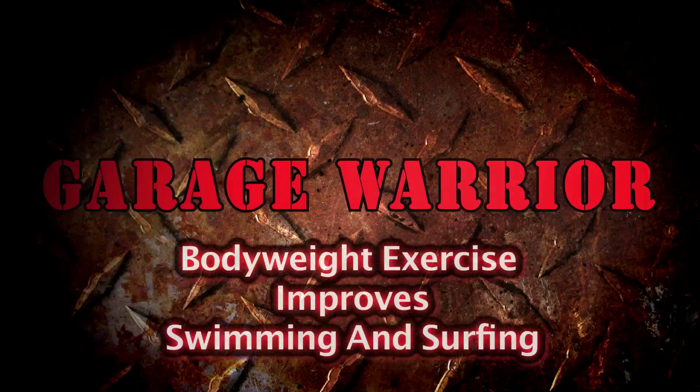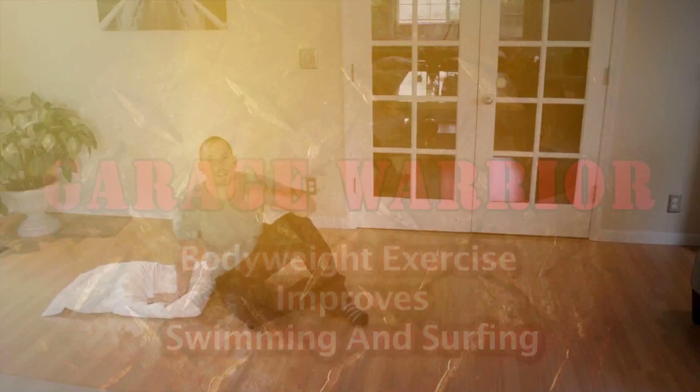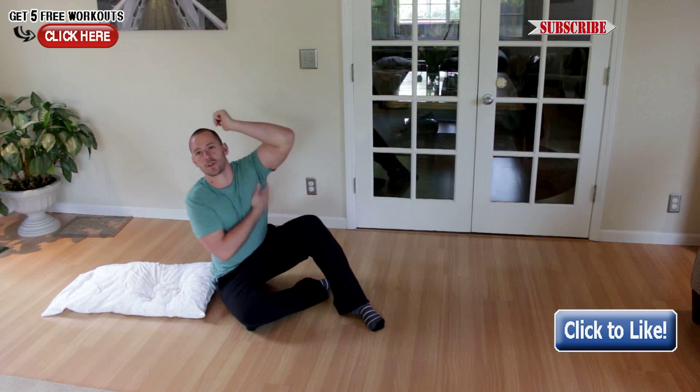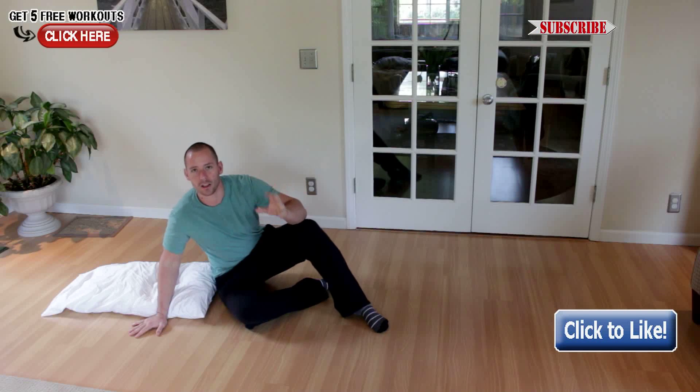Ask yourself this question: how is it that that pillow right there is going to help you become a better swimmer and a better surfer? Hey, what's going on guys, Tyler here. I want to show you a really cool exercise today that's going to help you become a better swimmer and a better surfer, and it's going to work out those lat muscles without any regular equipment.